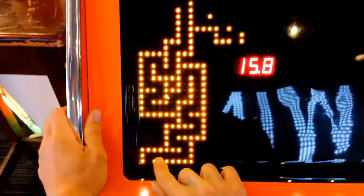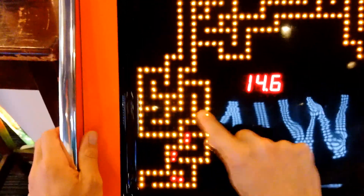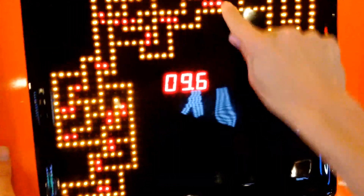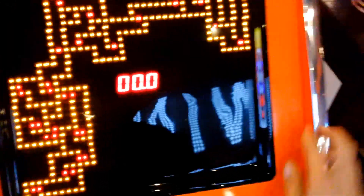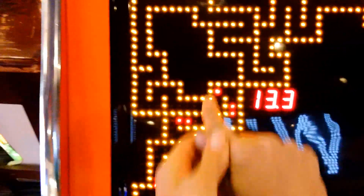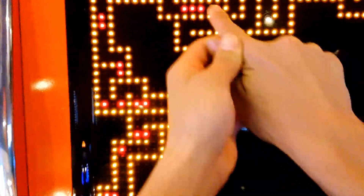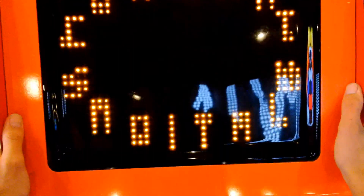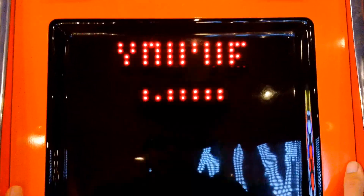Lame. It's a friggin jackpot baby! Sick - kind of had my other hand gripping my...